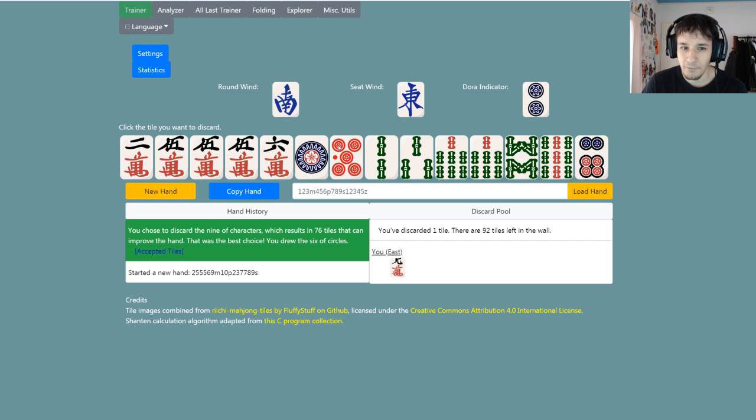Next draw — we drew the six. That moves our hand forward; now we're at two shanten. We have one, two, three, four blocks — we're missing our pair right now. That means we can't take in another kutsuki tile anymore because a hand is four groups of three and one pair. We already have four potential groups of three, so we need to take in a pair now. That means the one, two, and seven are not as good. The seven is actually the biggest loss because it only has two tiles we can take in, while the one has three — so the best tile to discard would most probably be the seven.